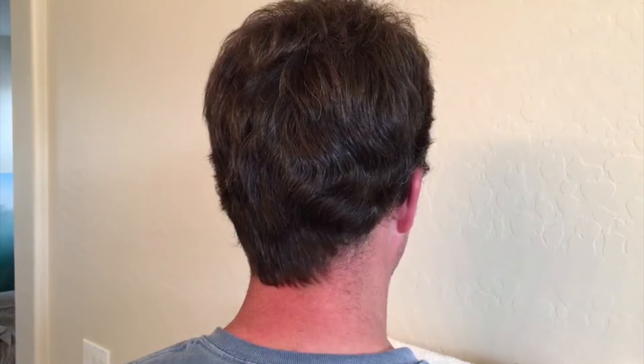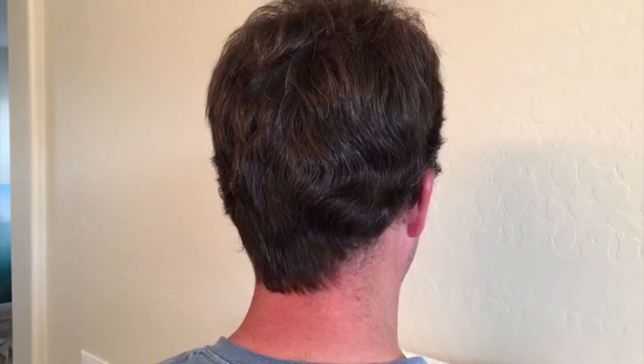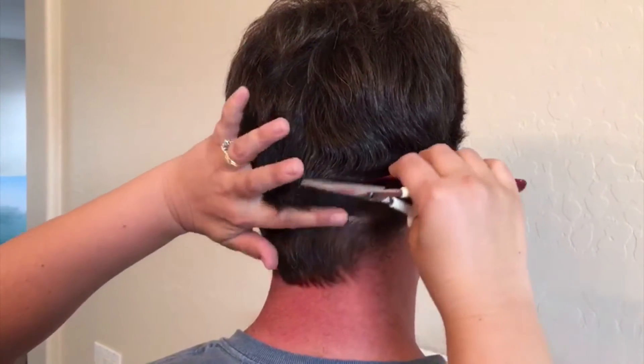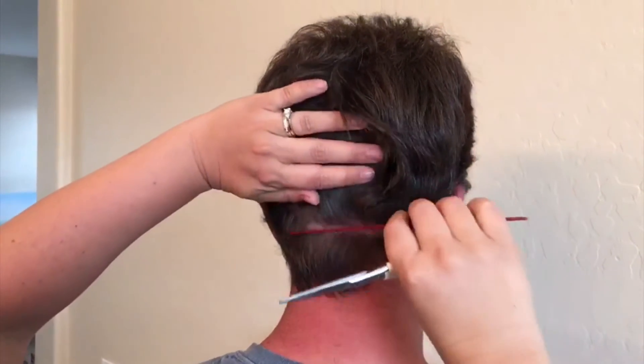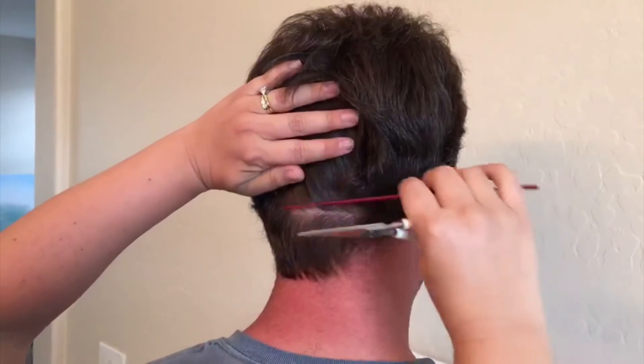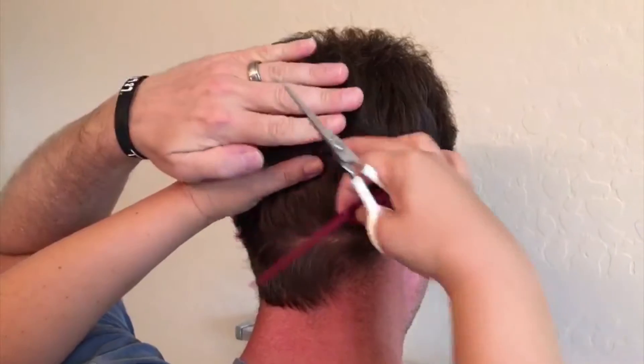Today I'm going to illustrate how to collect a hair sample for a person with a short hairstyle. We're going to start close to the bottom, or the nape of the neck, by sectioning up a line of hair. You'll probably want a rat tail comb or something similar to do this. You can use a clip or the person's hand to hold the hair up.